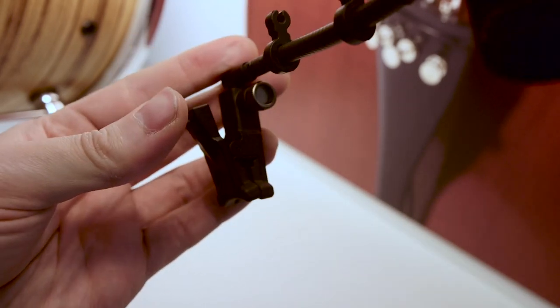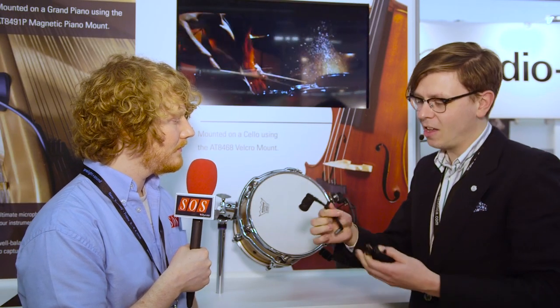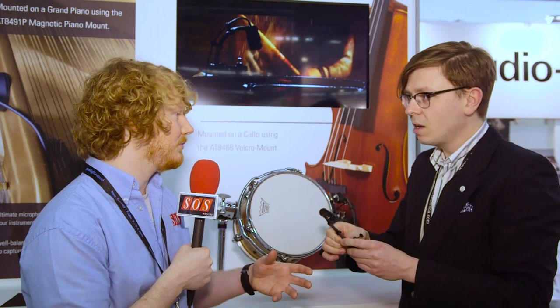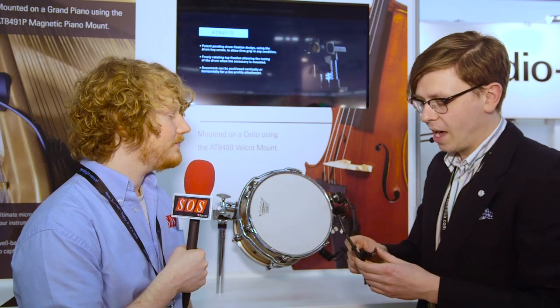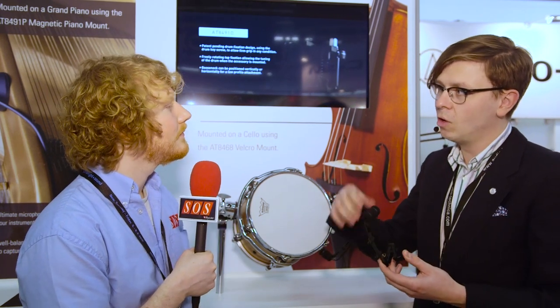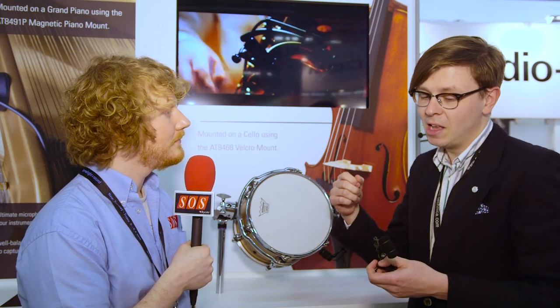You have a universal clip which is perfect for clipping onto a saxophone, onto a trumpet. Again entirely modular — you can have the short arm, you can have the long arm. Nice and simple. So you can leave the clips on the instrument? Absolutely. This is available as wired or to work with a wireless pack, so you can leave that on the instrument and pull the microphone out. Really simple.